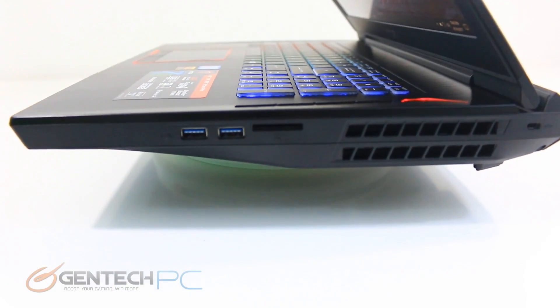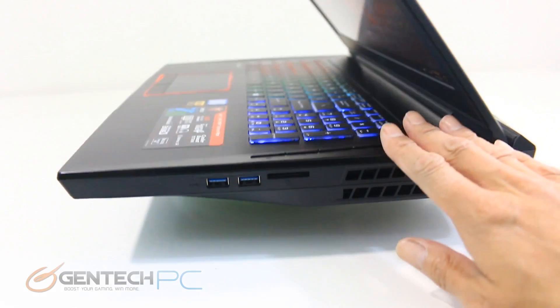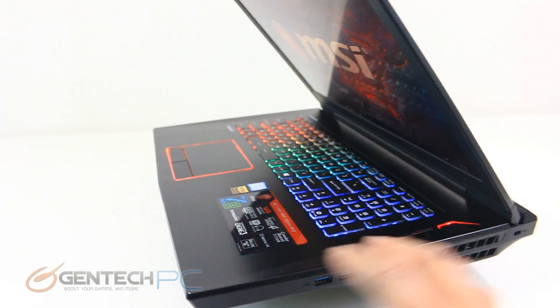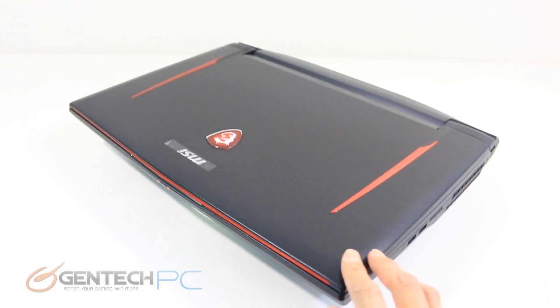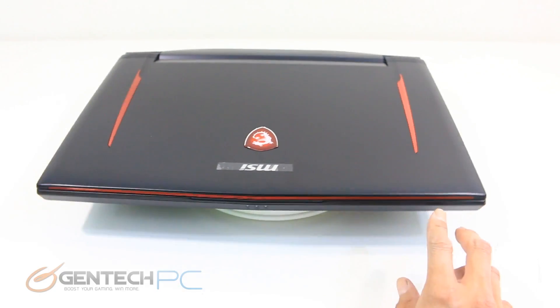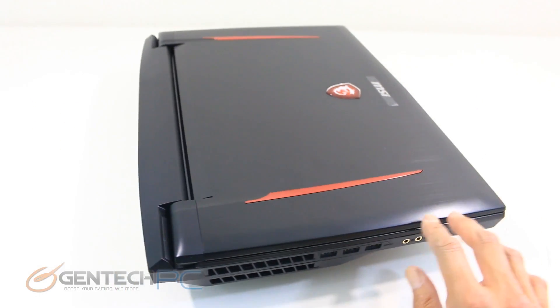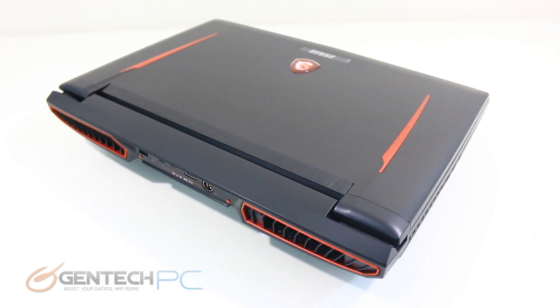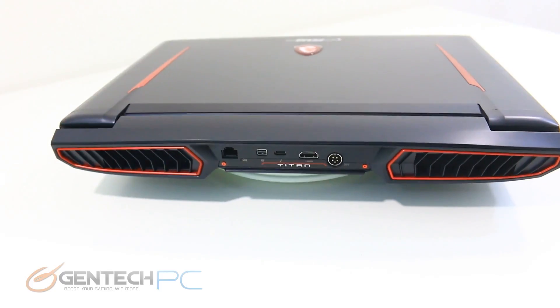As we continue to roll through the product tour, we'll go through all the sides so you can see all the interfaces. On the right-hand side, two USB ports and an SD card slot, as well as one of the intakes. You can see that beautiful RGB backlit LED keyboard. Our other side has more USB connections and audio connections. In the rear is where we have all of our video and power connections as well as our Ethernet.